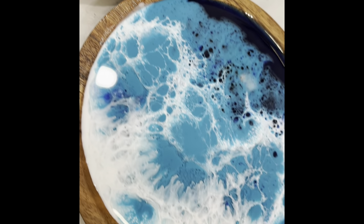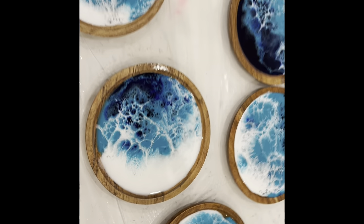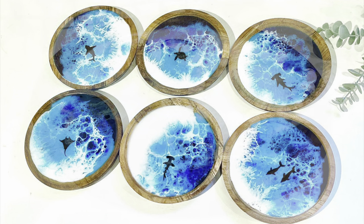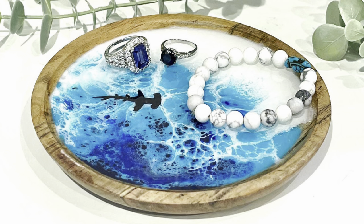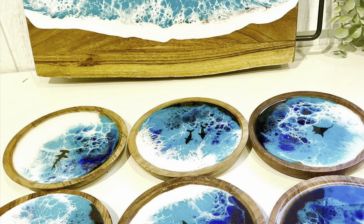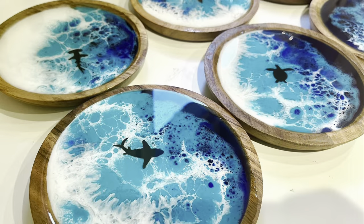While the cameras were off, I took a black paint marker and did silhouettes of dolphins, sharks, and turtles. Then I did a clear coat of resin on top of that. Some people use little black stickers instead of drawing them.